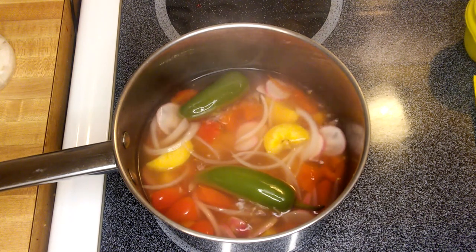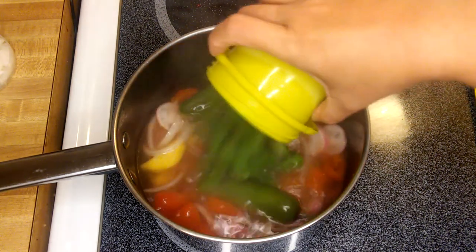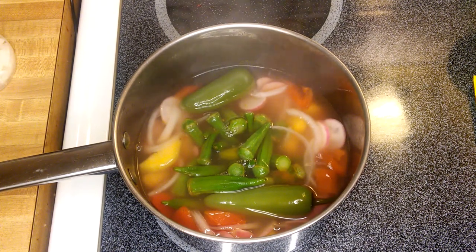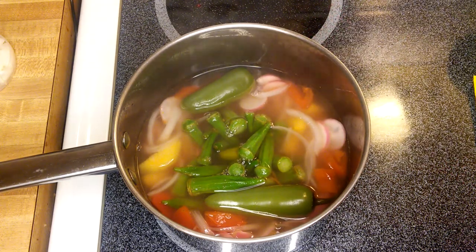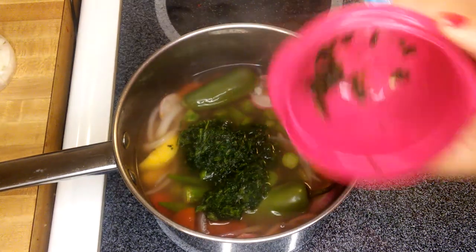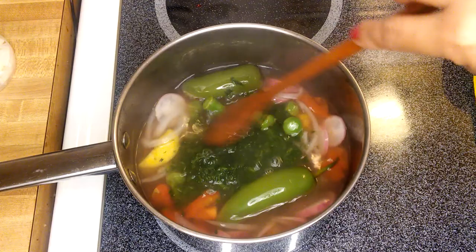I think this is ready for the next ingredients. I'm going to put in the okra first, then the spinach. I recommend spinach because it's good for you — there are a lot of nutrients you can get from spinach. Just mix it all up like that.